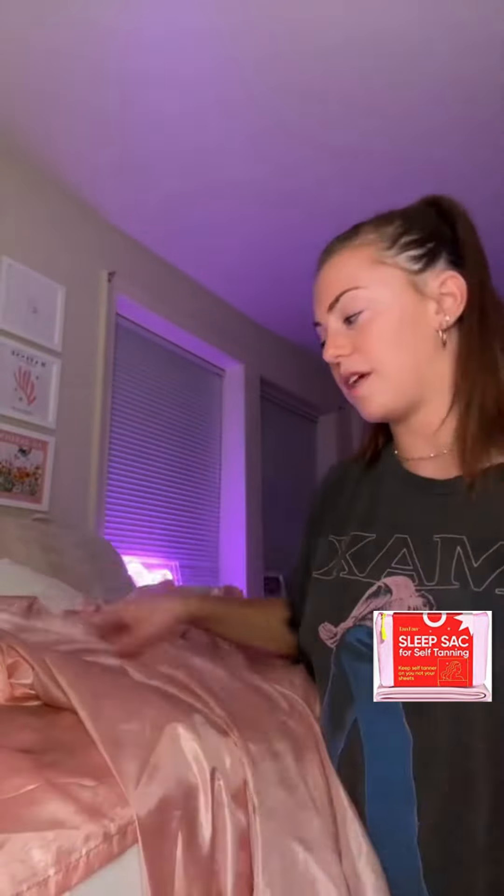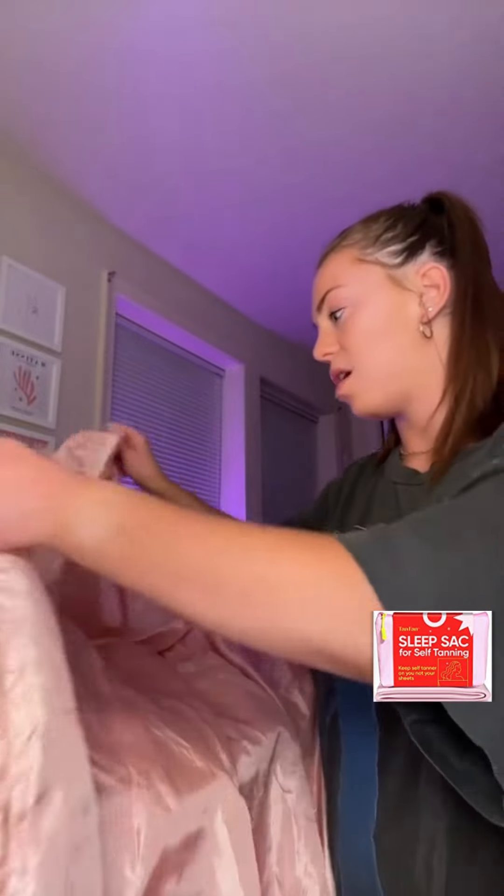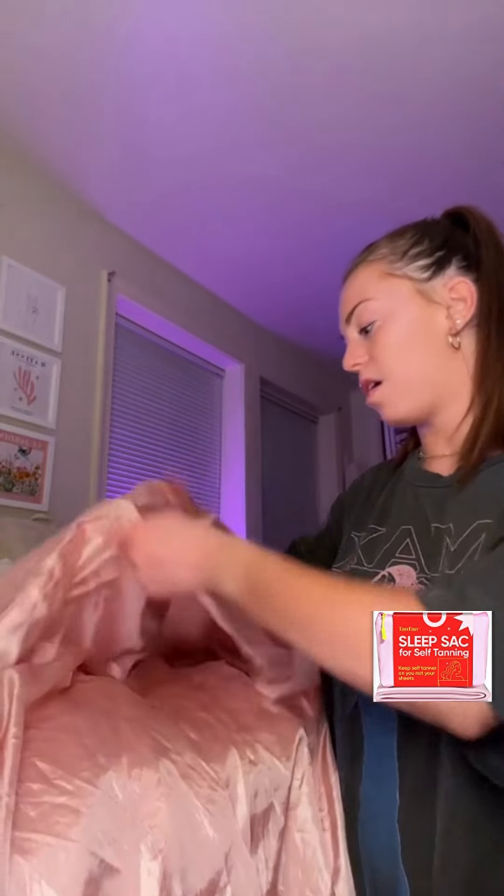I have the actual one I used to use — it has a pillow covering in it to also put your pillow on, but I've realized it's kind of annoying, and if I'm moving around it pulls the pillow down with it. So I like doing the two separate. Basically it's just like a sleeping bag, and you just sleep in it so it doesn't get on your sheets, and it also helps to not absorb it.